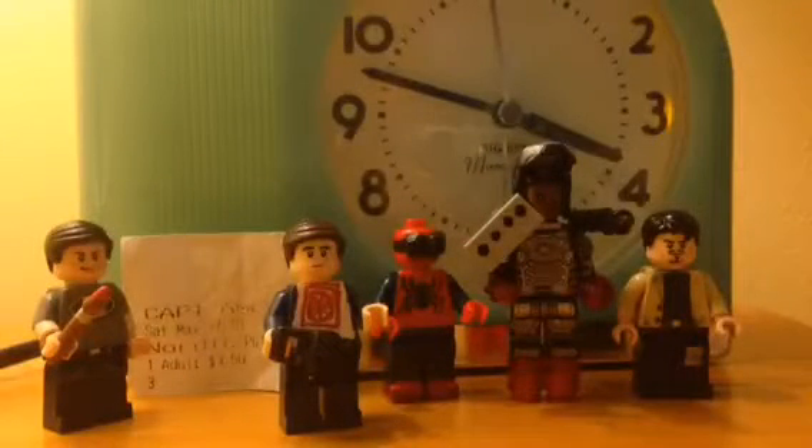Hey guys, we're Brick777. This is another Lego custom Civil War figure. This one's gonna be on my Lego custom War Machine. Hope you guys like the video. Enjoy!